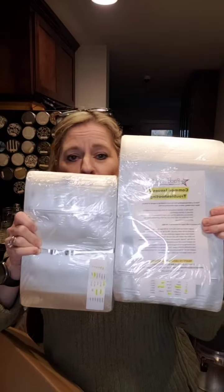More O2 absorbers. Pack Fresh USA Mylar bags. I got two different kinds: the two quarts and the one quart. Now, here's what I like about them. Let's open them up.